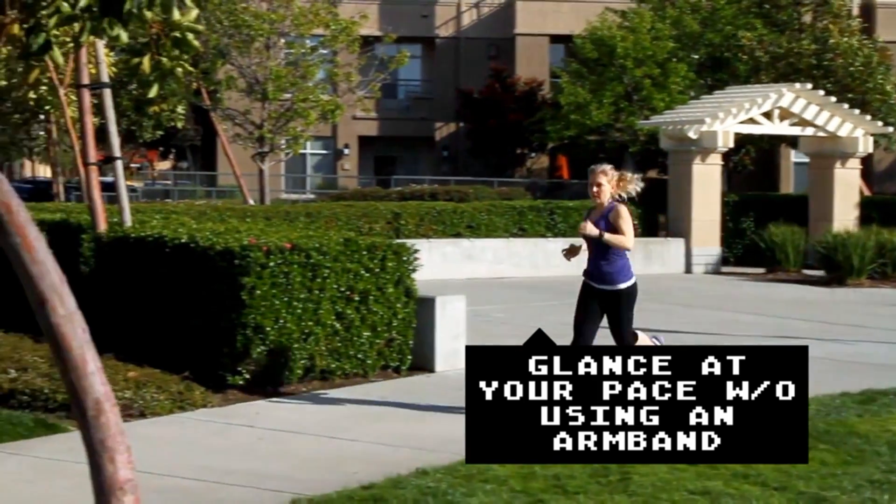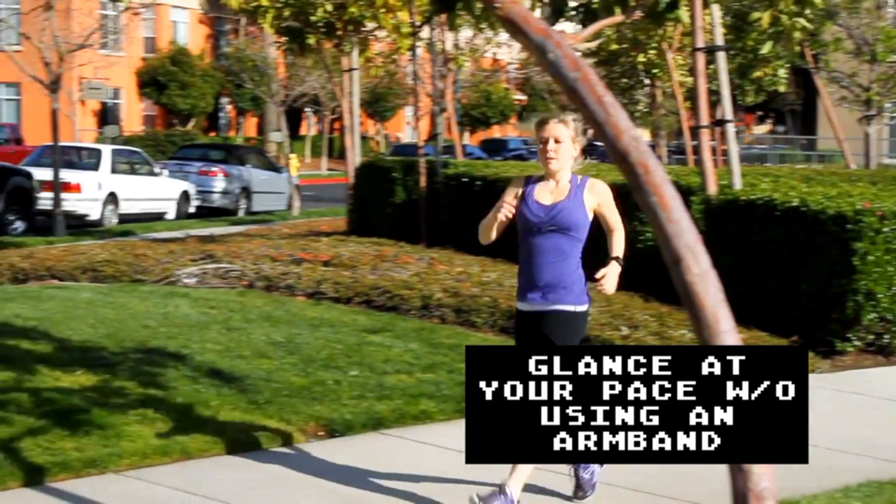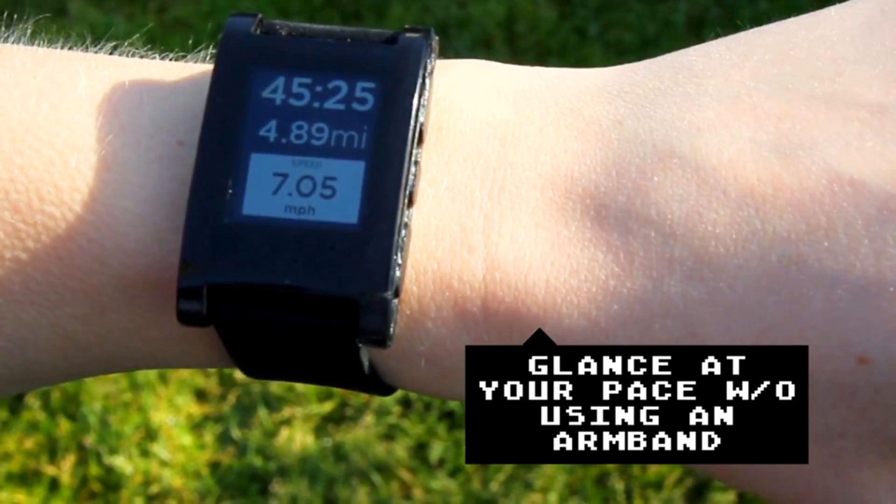RunKeeper is going to be integrated with the watch. You'll be able to see your position, how far you've been running, the pace that you're on — really good at-a-glance information for a runner so they don't have to reach around with strange armbands to try and see what their phone says.